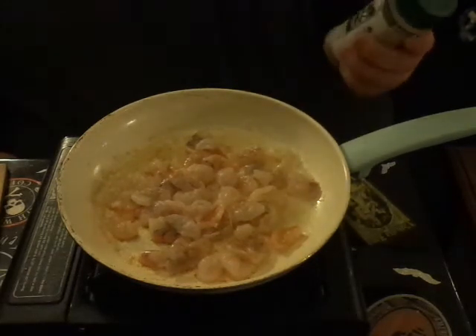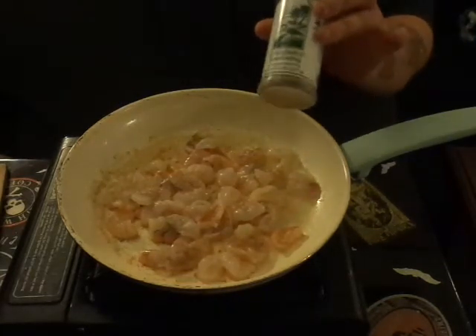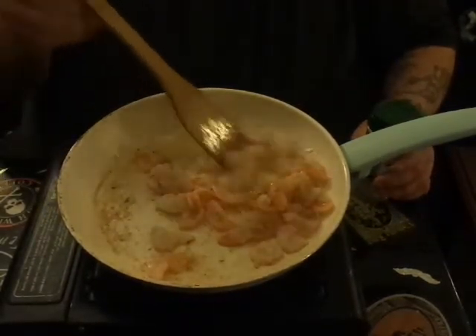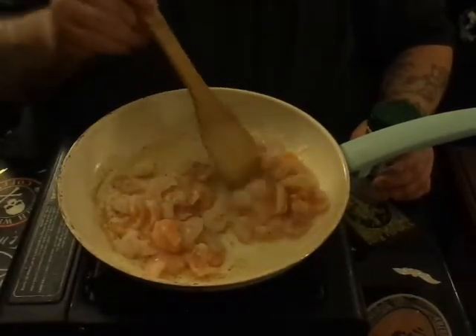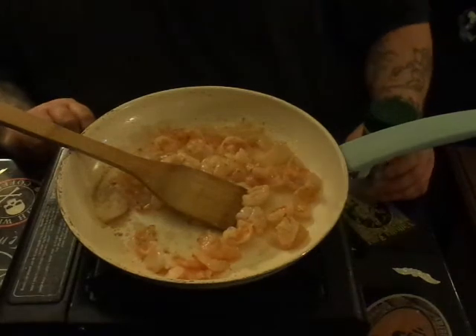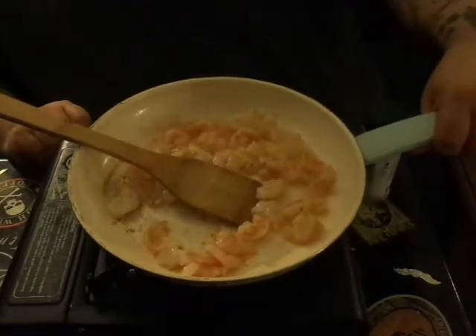It's all-purpose — it's kind of like seasoned salt but better. I absolutely adore this stuff. I use it on everything from fish, shrimp, crabs, sandwiches — I mean you can put it on anything, it's really good. Just a little bit to get started.